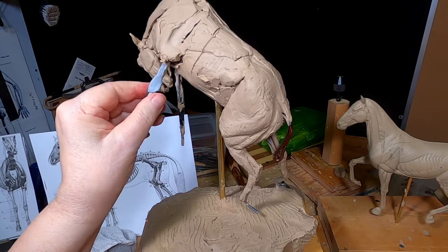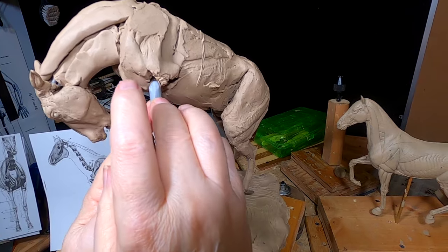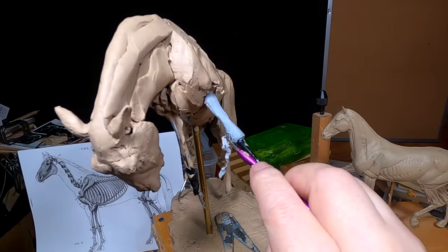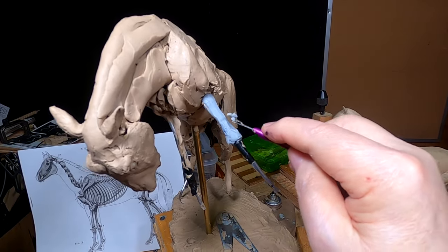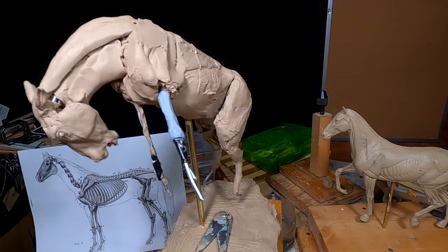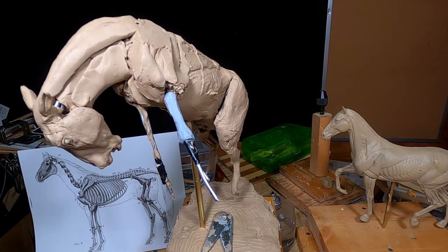If any of this monster clay shows through once I put the muscles on — and there's a good possibility that will happen — I'll just paint it to match the color of the clay. I've blown up a drawing of the horse's anatomy to match the size of the horse that I'm doing, so I can get the proportions for the leg and the joints more accurately. The last thing I want is to have the joints too far down or too short — I don't want a leg that's ten times longer than it should be.